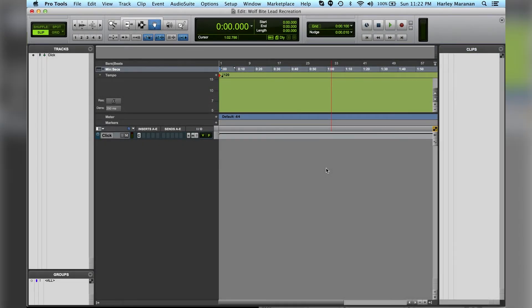Hey guys, it's Harley Moranen, and today I wanted to show you how you can recreate Wolfbite, Owl City's new song from his album Ultraviolet EP. Now, this is not an exact replica, but it is a very, very close recreation to the lead synth he uses in Wolfbite. In Wolfbite, his lead synth is kind of like a saw sound. I believe he made it on a Norda wave, based on my research. While experimenting in Pro Tools, I just randomly came across getting close to the sound, so I wanted to share it with you guys.